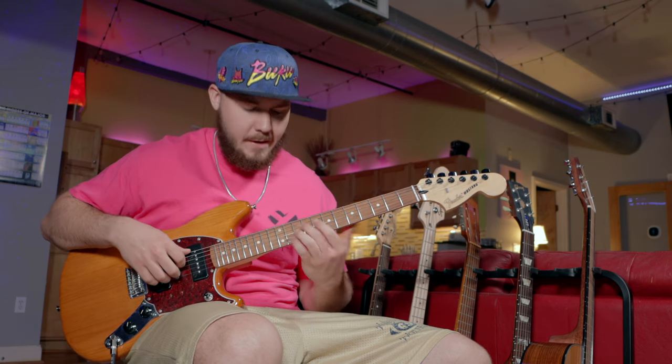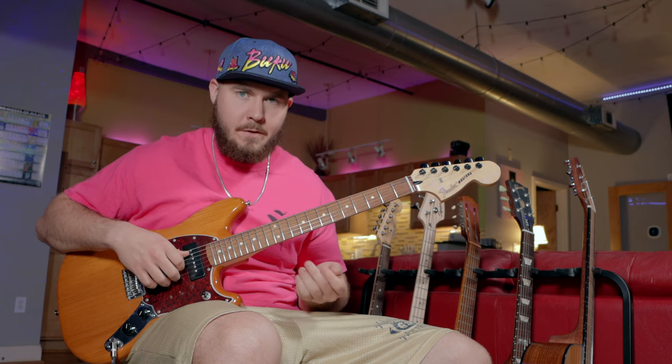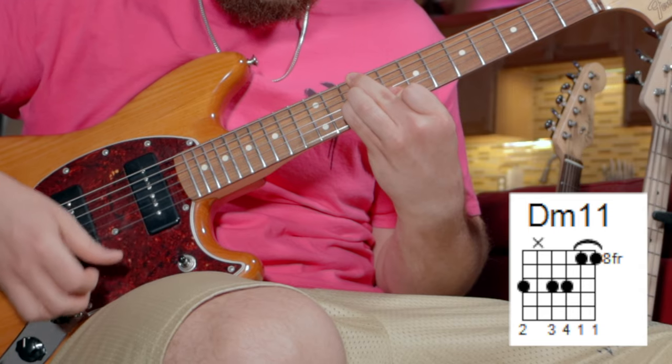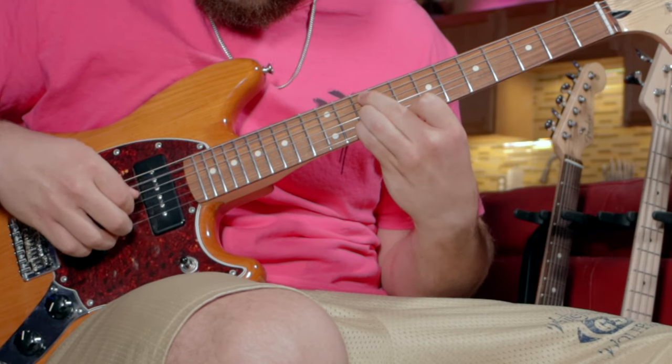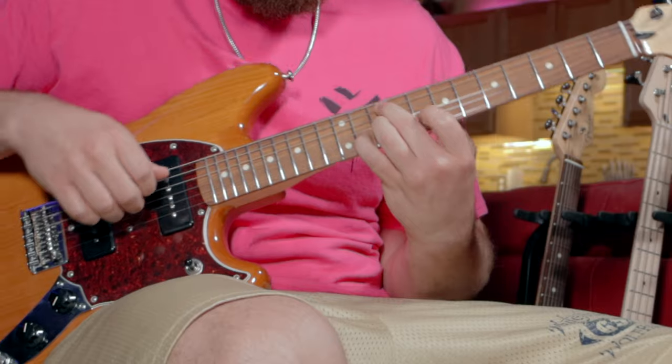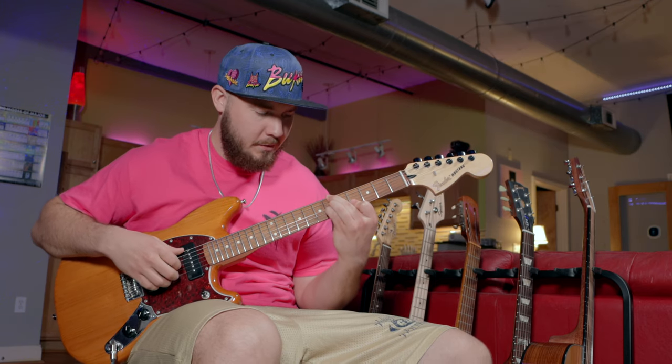If you're struggling with that shape down there, the way I like to think of it is like a D minor 11, but all these move down a string. Tom Misch likes to use the minor 11 chord a lot — like in Nightgowns.